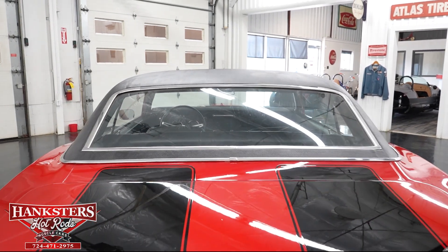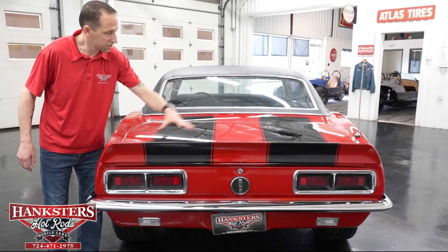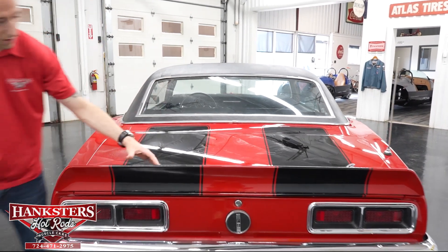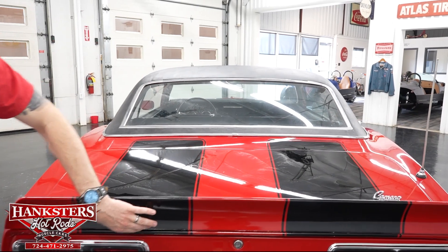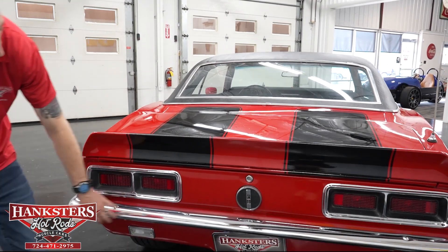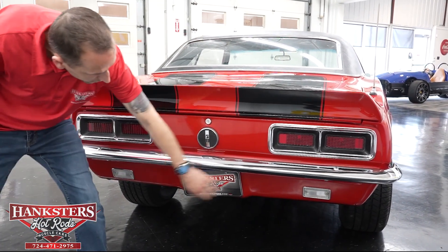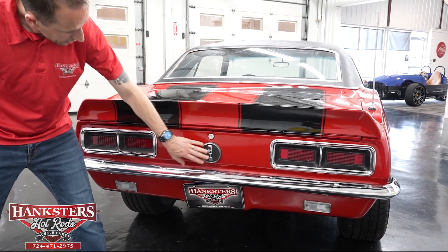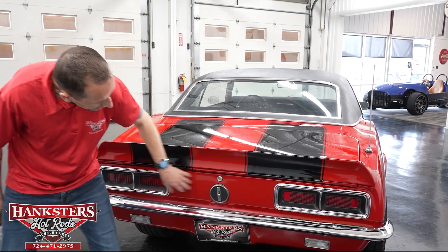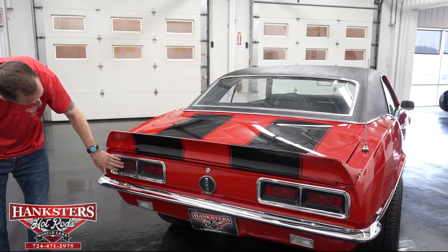Our trunk gap, whole way around, is nice and even. You can see the black racing stripes continue down the trunk as well, up over the wing and down the back side of the wing. Coming to the back, bumper chrome is really nice. You see the rear vanes — we do have the reverse lights in the rear vanes, per what an RS would have. We do have the RS fuel cap here. Our lenses and bezels are in great shape on the back here as well.